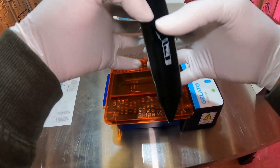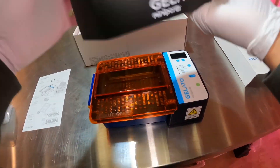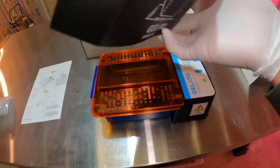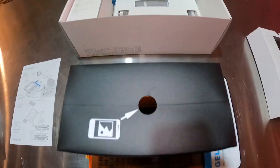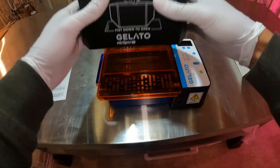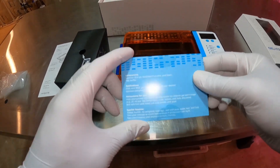So we got the Gelato System and then we have this little viewer that we put on top whenever we turn the light on to view our bands in the gel. I really like this because I can put my phone right up to it and take really nice pictures whenever it's illuminated.